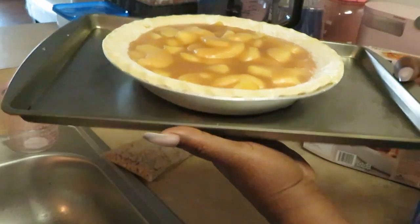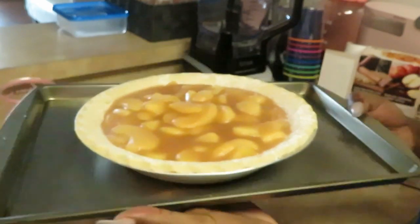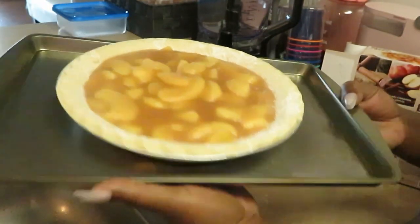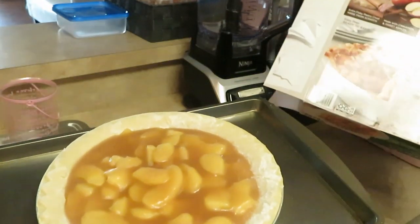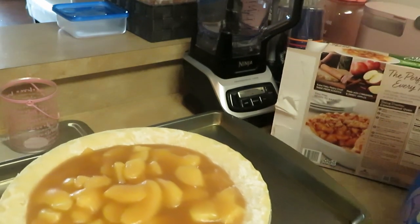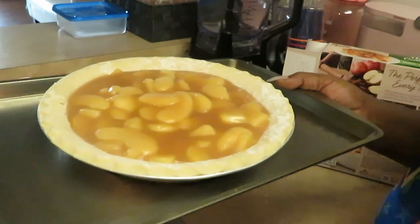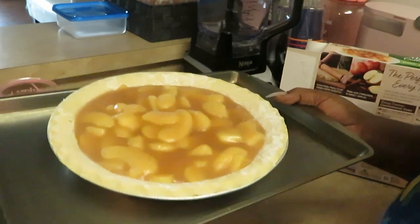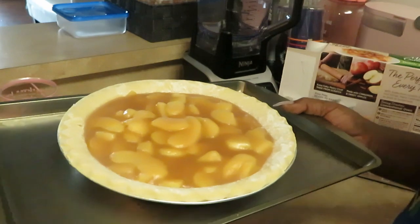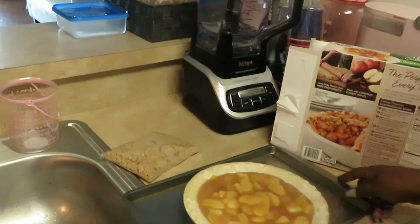All right, look at the cookie sheet — I just got a simple cookie sheet, that's all you need to sit your pie on. I've already got the oven preheated to 400. This is gonna be a whole 60 to 65 minutes. I'm gonna set my timer for an hour and check on it, then we put the crumbs on top and bake for another 10 minutes. Don't look too complicated!